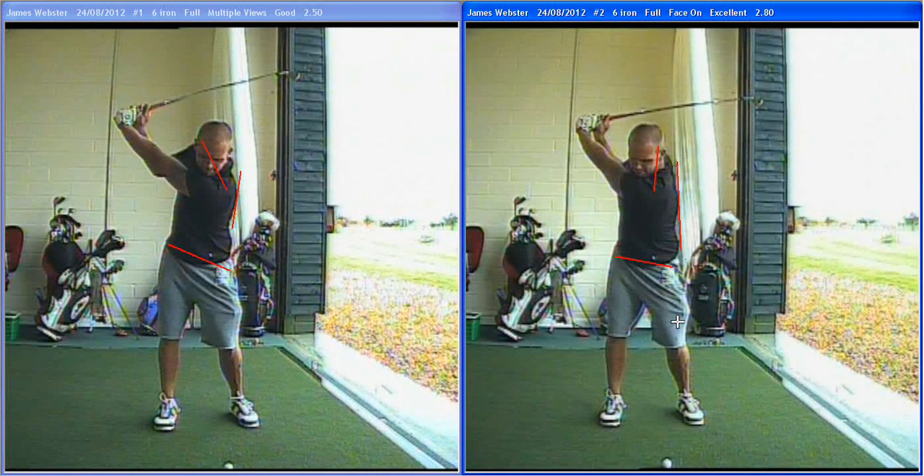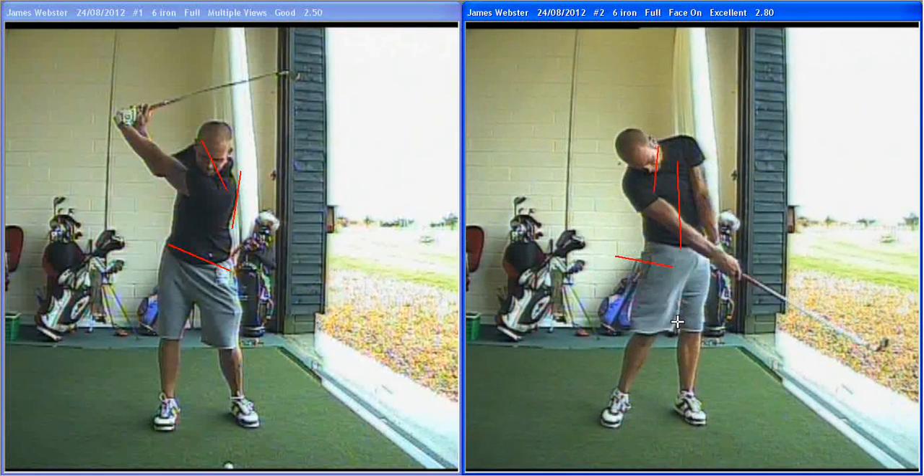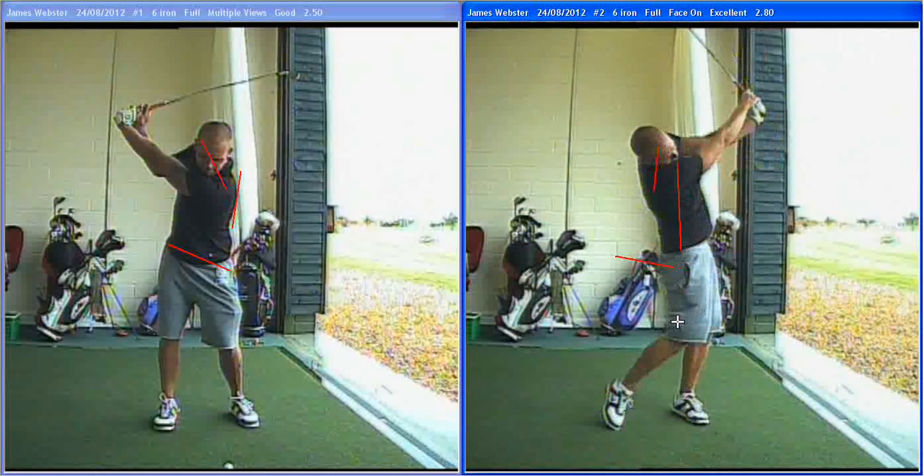This is giving you a lot more time to then use your own rhythm, come down and clear your hips, and time the ball with the body and arms a bit better.